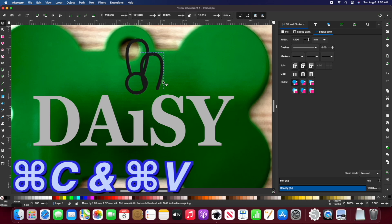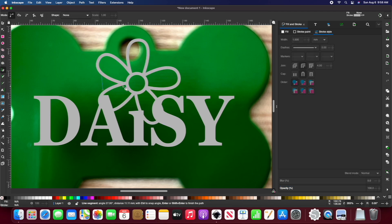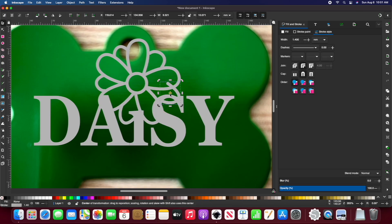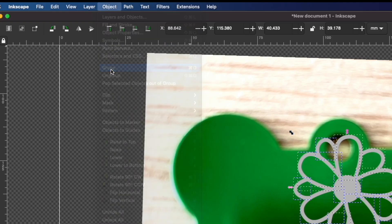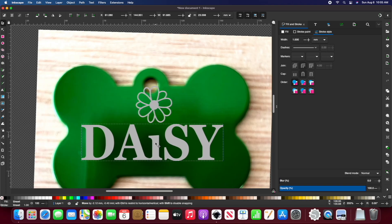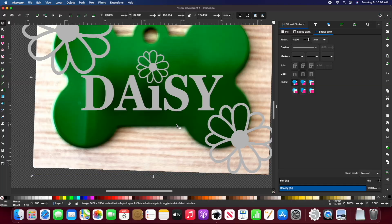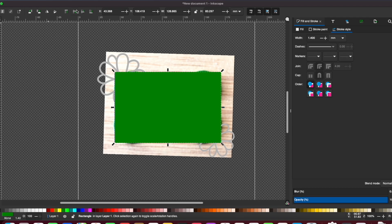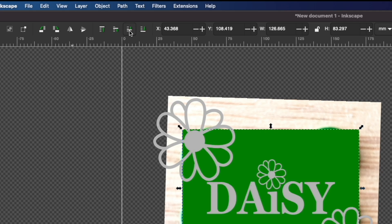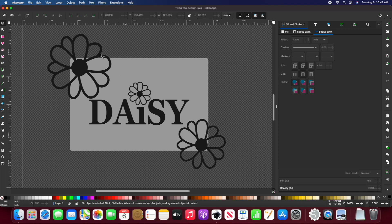I'm going to copy and paste this to add more petals that I'll move into place. Now I'll hold down shift to select all of my flower and group it together — this just makes it easier to move. I want to copy and paste the flower to add kind of a frame. I'm going to create a rectangle that fits my dog tag as a helpful tool for scaling later, move it to the bottom, then delete my image and change the colors so they'll work better in Lightburn.